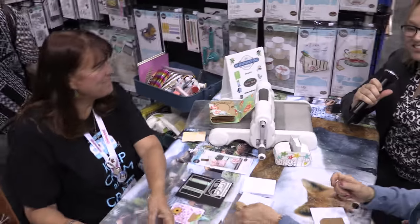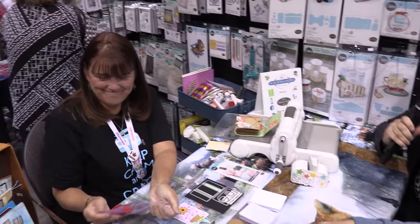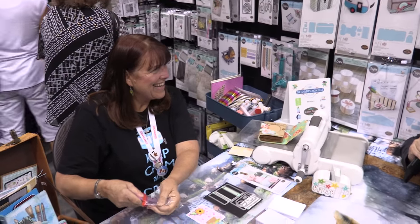Hi, this is Alice Bull from scrapbookwonderland.com and the Scrap Happy Membership Group. I'm here at the Great Canadian Scrapbook Carnival in Edmonton, Alberta, and I'm here with Eileen Hull and she is going to do a make-and-take. Hi Eileen, can you tell us a little bit about what you do?